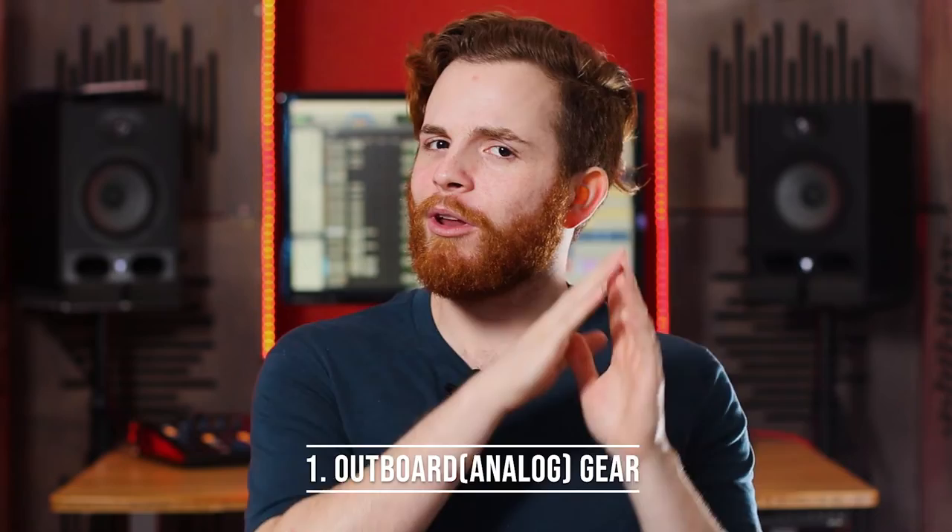The first thing is outboard gear. If you aren't familiar with what that is, that's when you're in one of those big fancy studios and you see the wall with tons of different knobs — you send signal out from the computer to that piece of equipment and then back into the computer. It definitely is valuable in the right circumstance because it offers different sonic characteristics and options for your raw recordings. But you can buy something like a Distressor compressor, which is $1,400 brand new — a fantastic piece of gear.